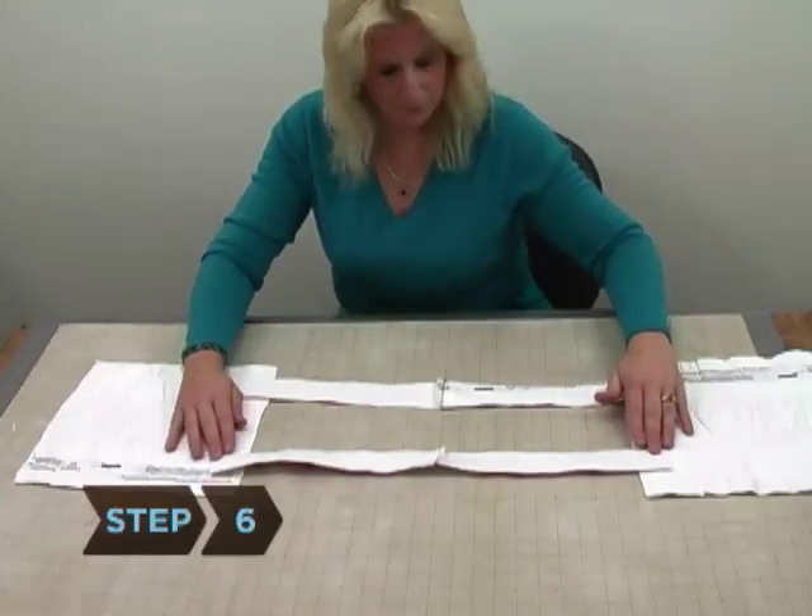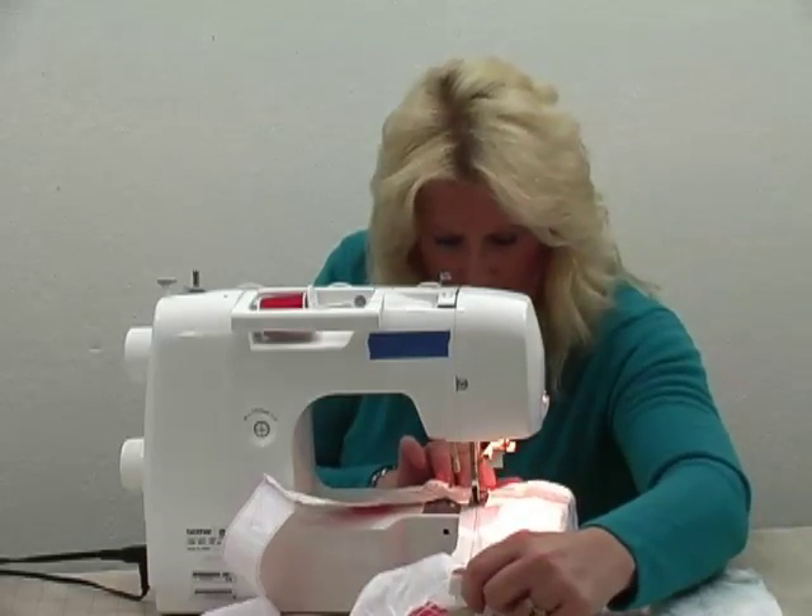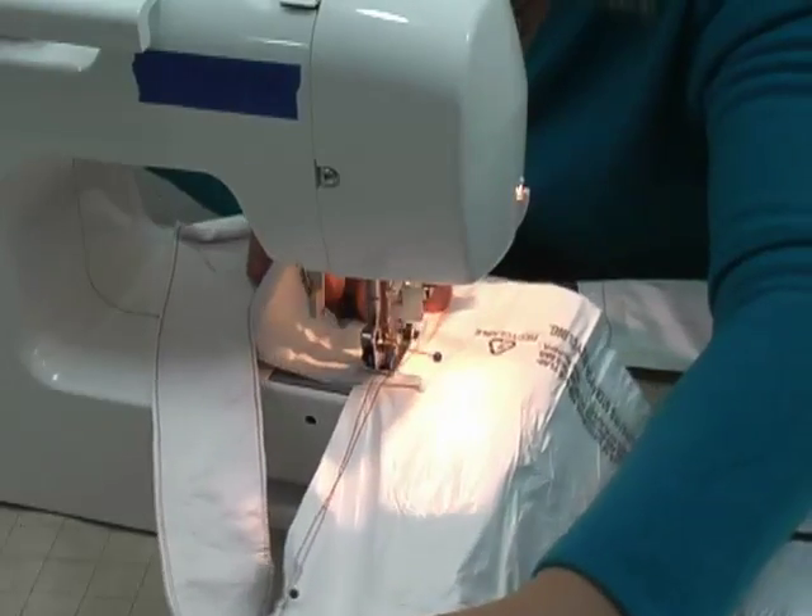Step 6. Sew one plastic handle onto the outside of each side of the bag with the sewing machine. Make sure to measure accurately so the handles line up.